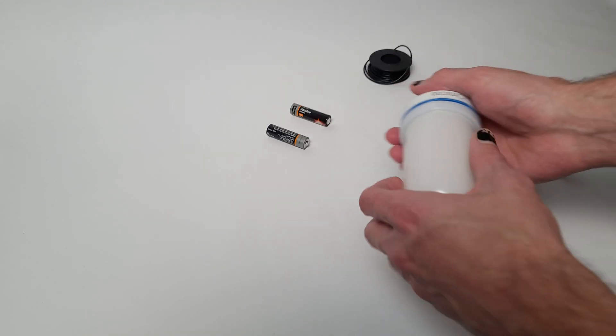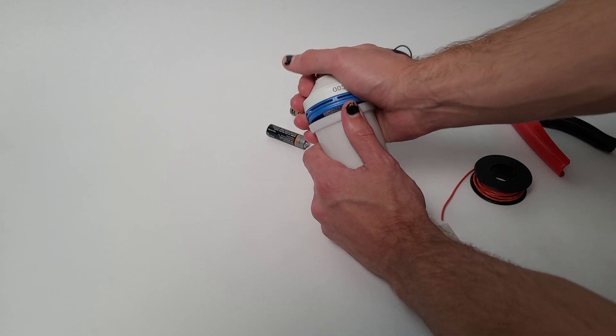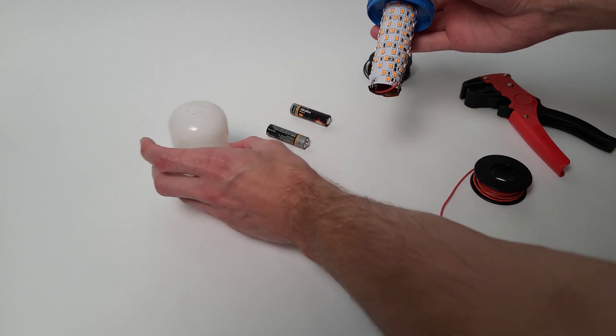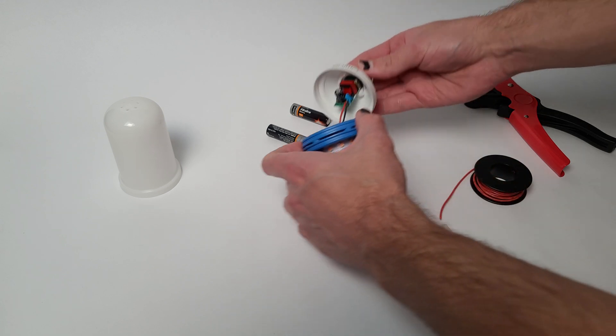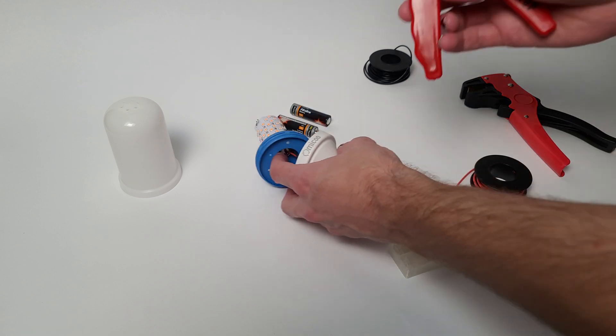We're going to start by prying open the bulb so that we can get to the circuit boards inside. Then we're going to cut the wires that connect the top LED portion of the bulb to the 120 volt converter.